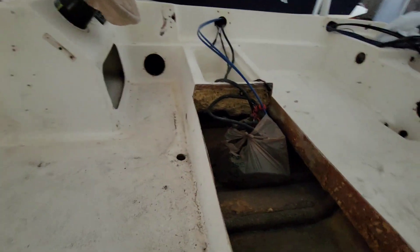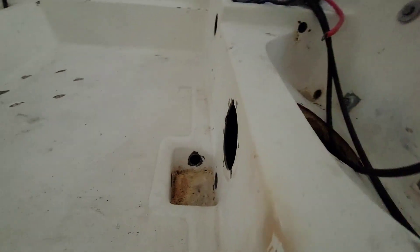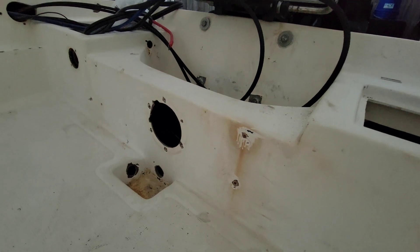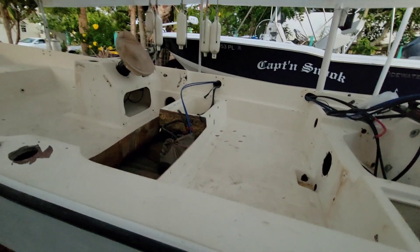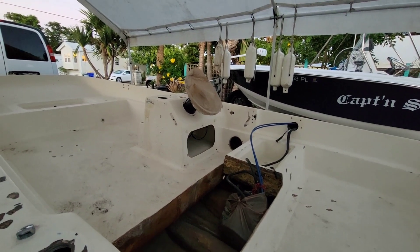I'll have a drain system for the decks — little one-inch drain scuppers that'll go back here. There are four holes on this boat; there's another one on the side closest to me. I'm going to glass over those three holes and just have the one drain back there that'll go into a scupper. Yeah, it's gonna be sanded — got real dirty.